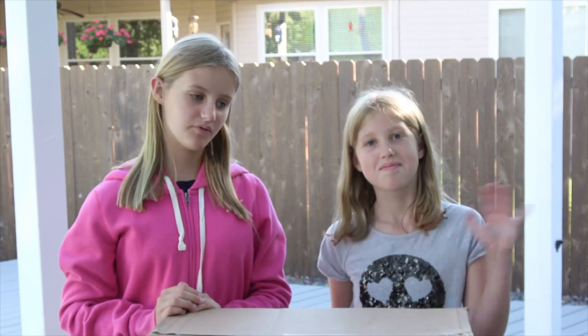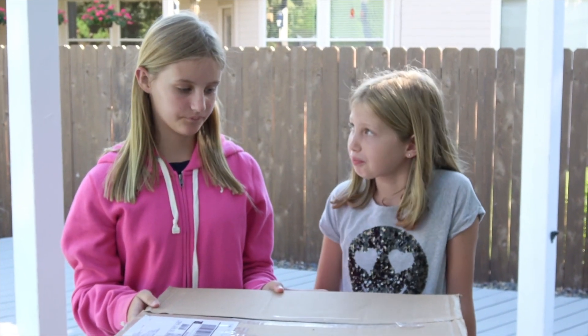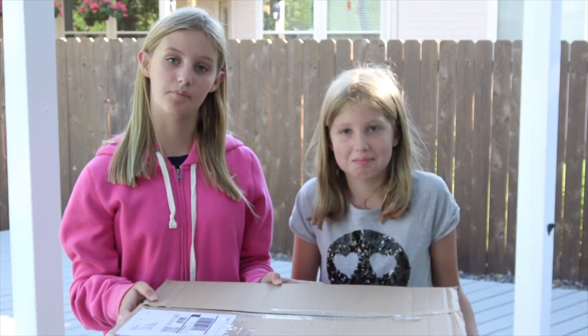Hello, this is Savannah and Shelby from The Typical Family, and today we got this package from the Adder Front Tour and we're gonna see what's inside and do an unboxing video.